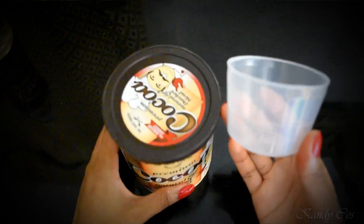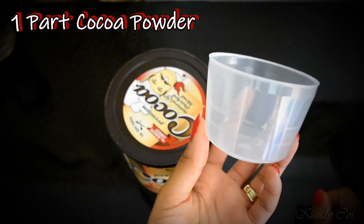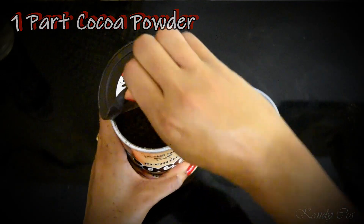Because the amount of blood needed varies depending on what you need it for, we're working in parts. You will need one part cocoa powder mixed with one part corn starch.